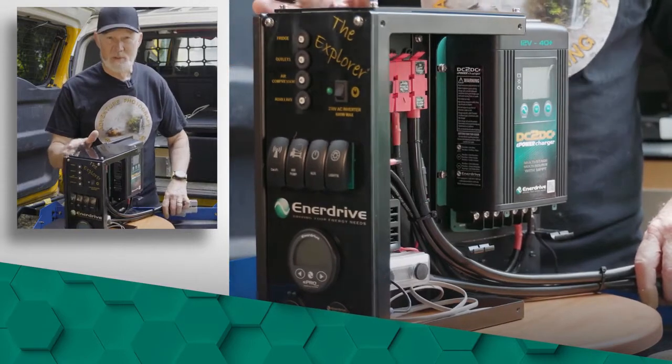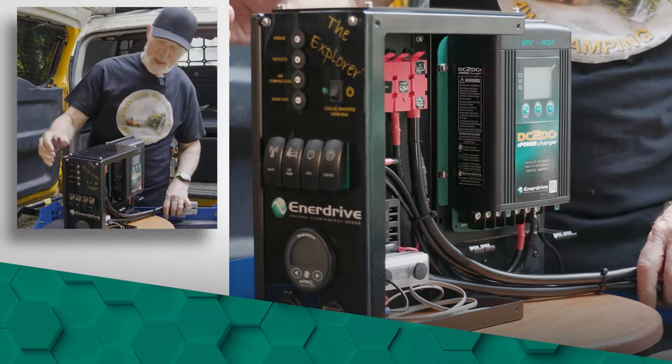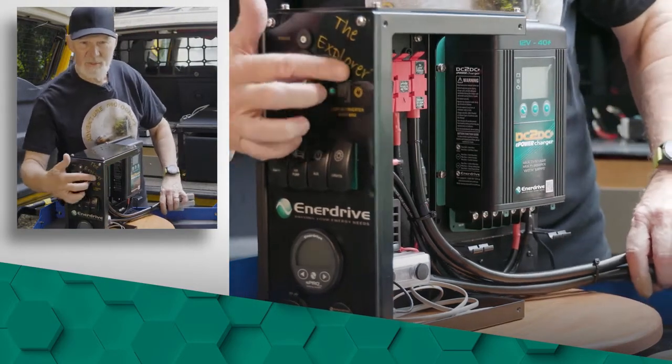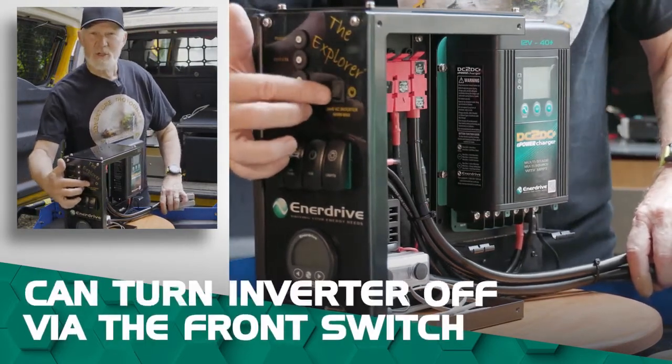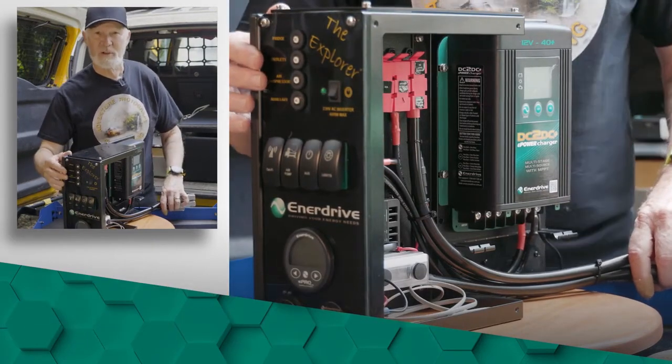This particular pack is the Explorer pack, and this one is the Explorer pack plus. The reason for that is on the front here you've got a switch which allows you to turn on and turn off a remote inverter.